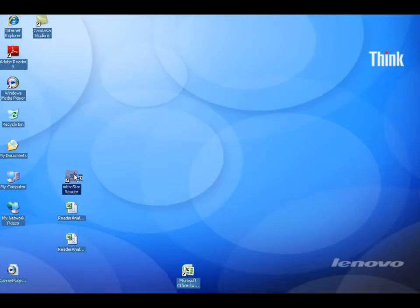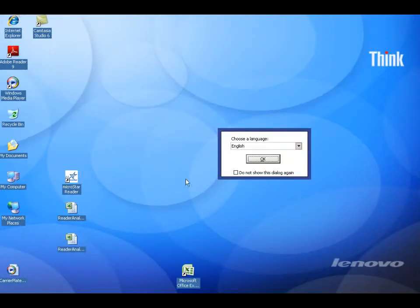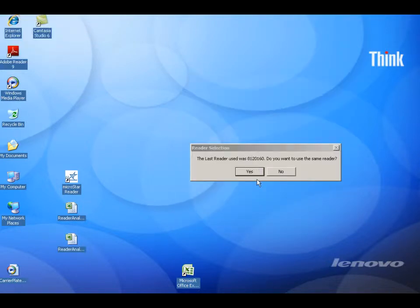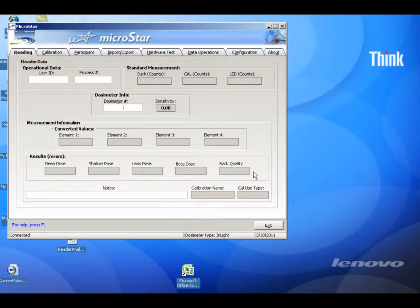Start the MicroStar software by double-clicking on the desktop icon. Click the OK button on the language option, or choose another language. The software will ask you if you would like to use the last reader used — click Yes.